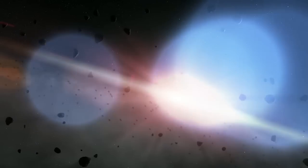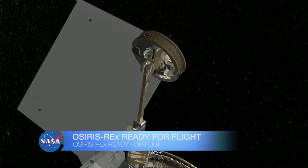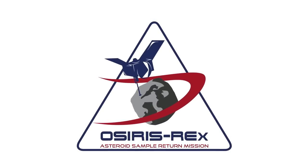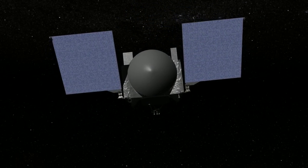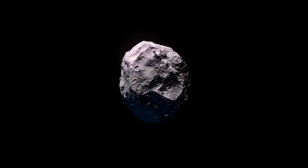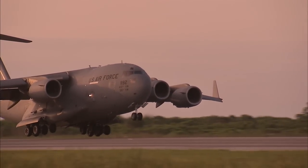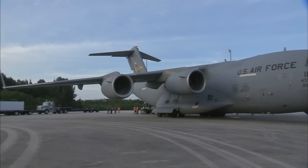NASA is preparing to send America's first asteroid-sampling spacecraft on an ambitious mission. It's called OSIRIS-REx, short for Origins Spectral Interpretation Resource Identification Security Regolith Explorer. OSIRIS-REx is launching on a United Launch Alliance Atlas V rocket on a mission to the near-Earth asteroid Bennu. Launch preparations kicked off when OSIRIS-REx traveled from Lockheed Martin's facility near Denver, Colorado and arrived May 20th at Kennedy Space Center aboard an Air Force C-17.